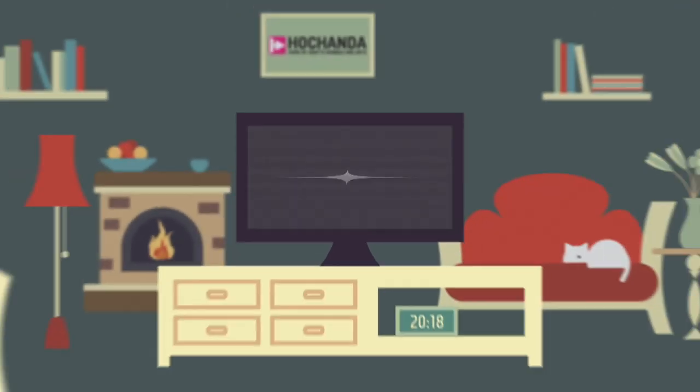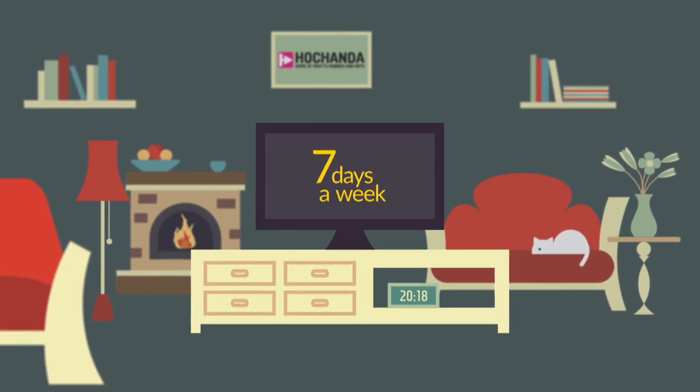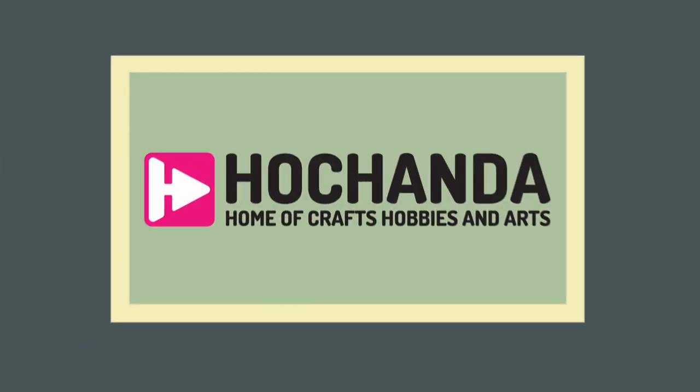And that's it. You can now watch, purchase and catch up with your favourite shows 24 hours a day, seven days a week on your TV, whenever you feel crafty.